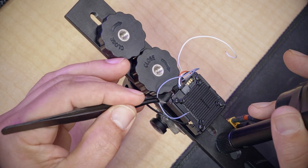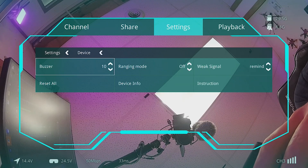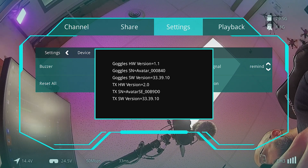Fast blinking red LED indicates firmware update is happening. It goes much faster than the goggles and should be done very shortly. Once again, we can go into the menu, go to settings > device, and go to device info and check the firmware version — it's the same process for both the goggles and the transmitter. We are now ready to go.